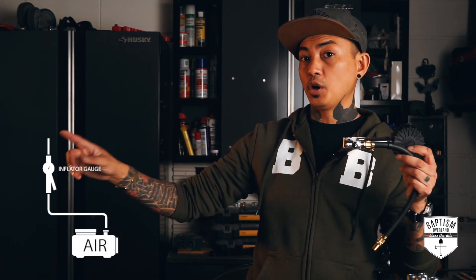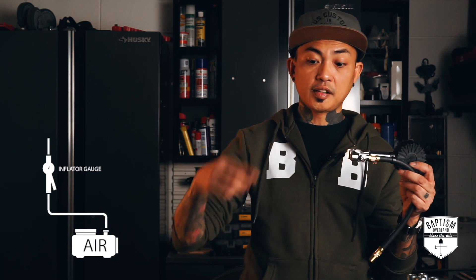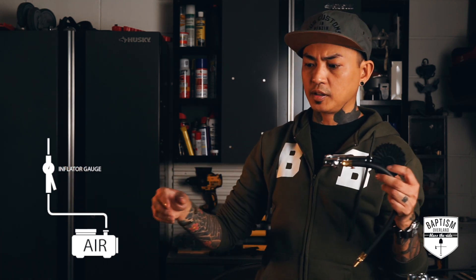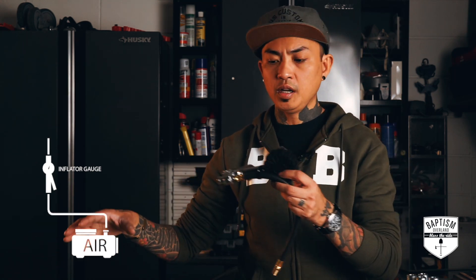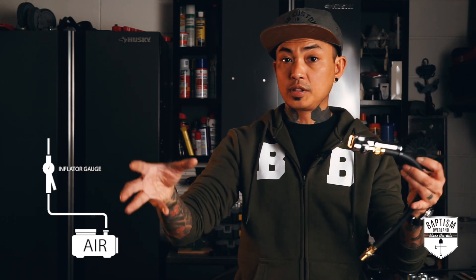The heart of the system is the inflator gauge. On one end of the inflator gauge, I'm going to have about a two-foot hose coming right out of it that plugs directly into our air supply — whether that's an air compressor or an air tank. The reason I'm doing about two feet is because wherever I mount the compressor, I want this to extend out a little bit before it snakes off to the four different tires.